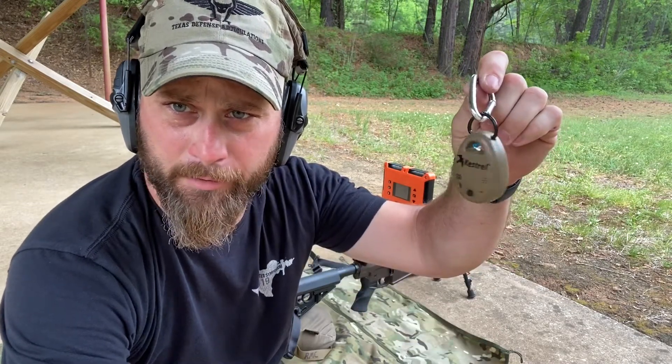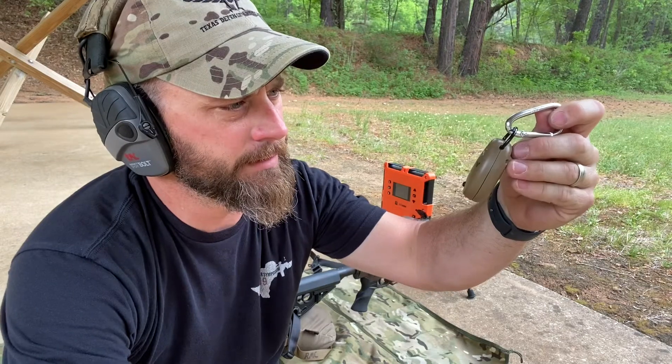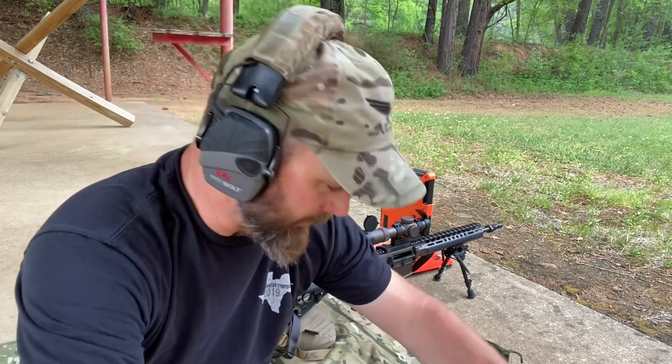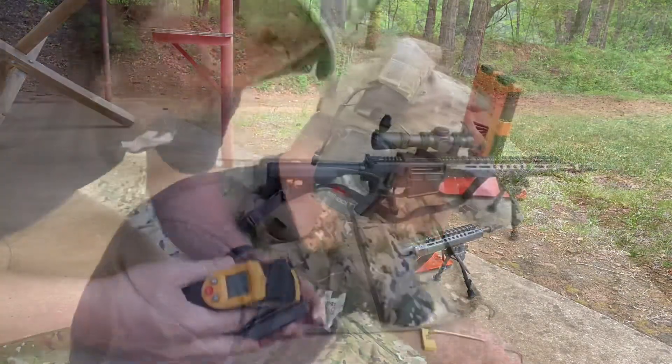Checking the temperature outside today on my little Kestrel — Kestrel Drop 3 or whatever it's called. It's telling me through the app on my phone that we're at 81.8 degrees right now with a relative humidity of 71.7. So take that into consideration whenever we're collecting this data — those parameters are in there.